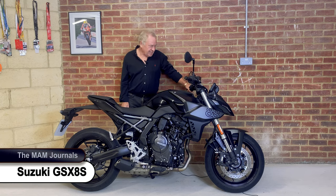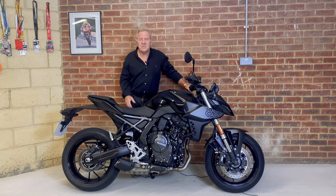Welcome to the MAM Journals. Today I'm going to be reviewing the Suzuki GSX-8S, a brand new bike from Suzuki. I first saw this bike at the Birmingham Motorcycle Show at the end of last year and I've been looking forward to riding it ever since. Thanks to the generosity of King's Two-Wheel Centre in Oxford, I've now had the opportunity to do so.